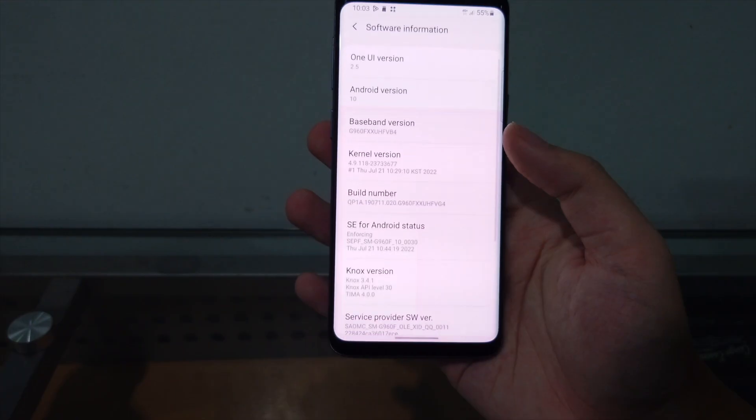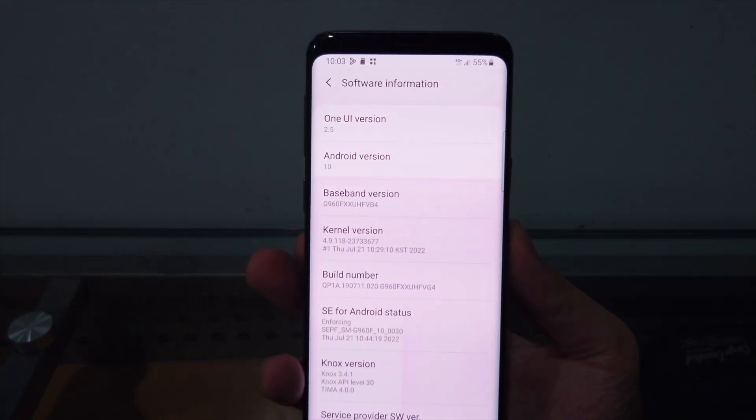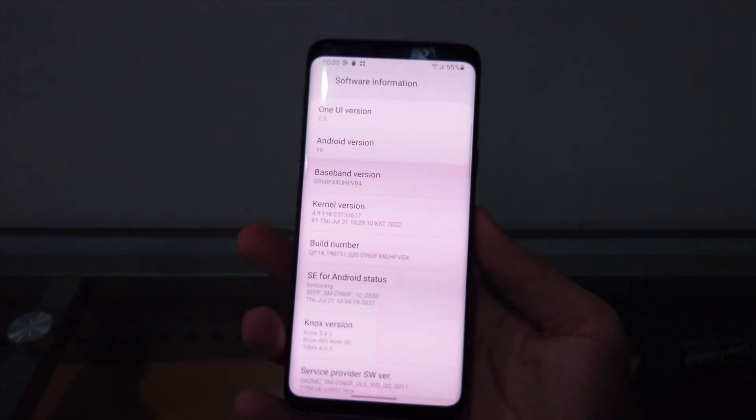You can see this phone is running the latest version of its supported software, which is One UI 2.5 on Android 10.